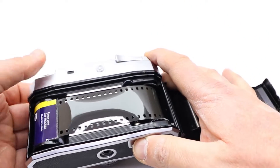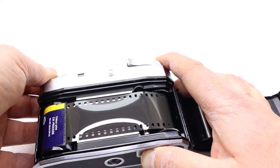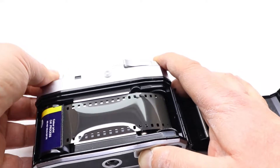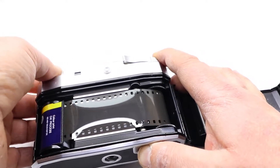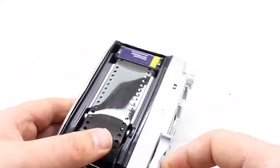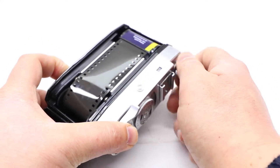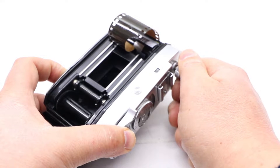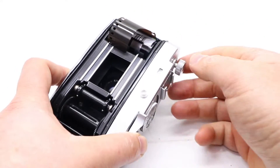Don't do this at home with real film — I just want to show you how the rewind looks. You wind it back like this. When it's finished, you can feel it — it becomes much easier to roll. It takes a little bit of time and power on your fingers. You can hear it when it's done, then you can open the door and pull the film out.